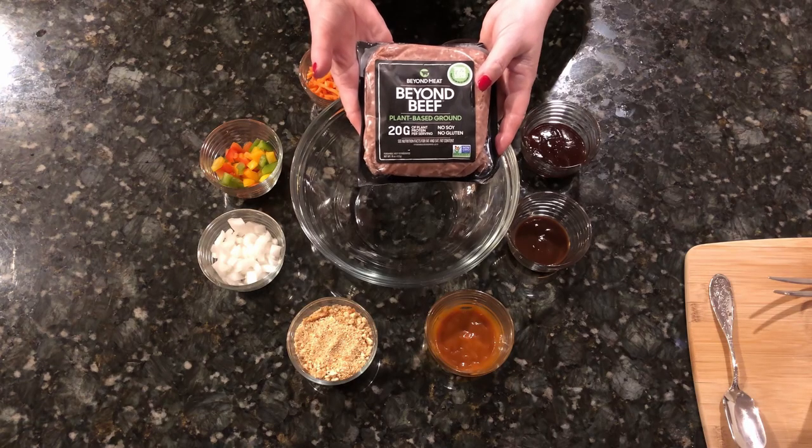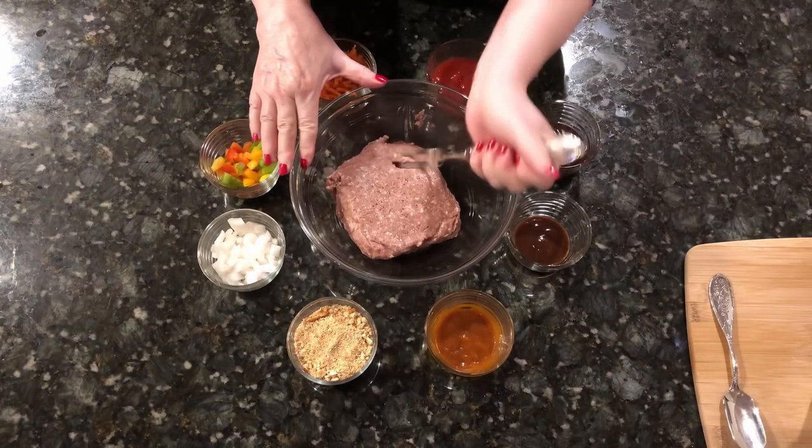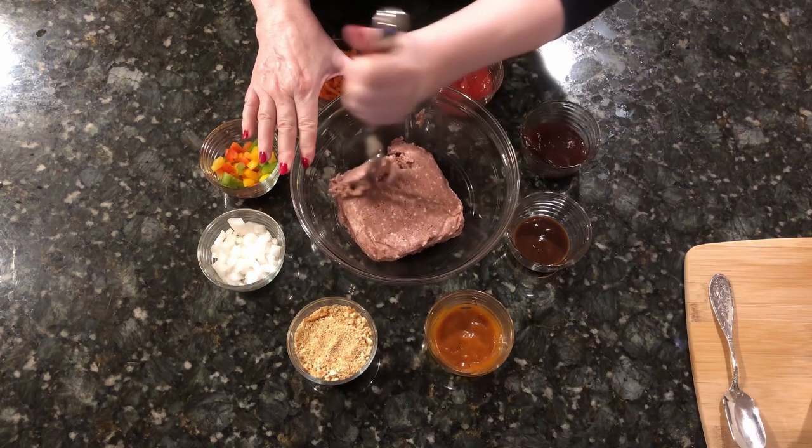First, preheat your oven to 375 Fahrenheit, which is 190 Celsius. Then break up your Beyond Meat in a bowl.